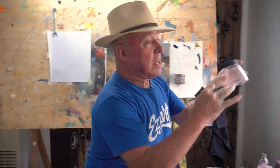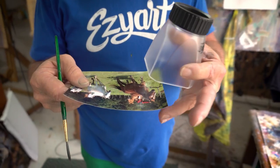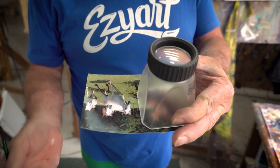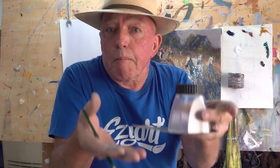The Easy Art Magnifier is a perfect three times magnification. It allows all the light in through that barrel that we need in order to see the detail on a photograph, and it's easy to hold. Look at that — how simple is that? Move it around, take it off, put it back on again. It's easy to maneuver and manipulate.